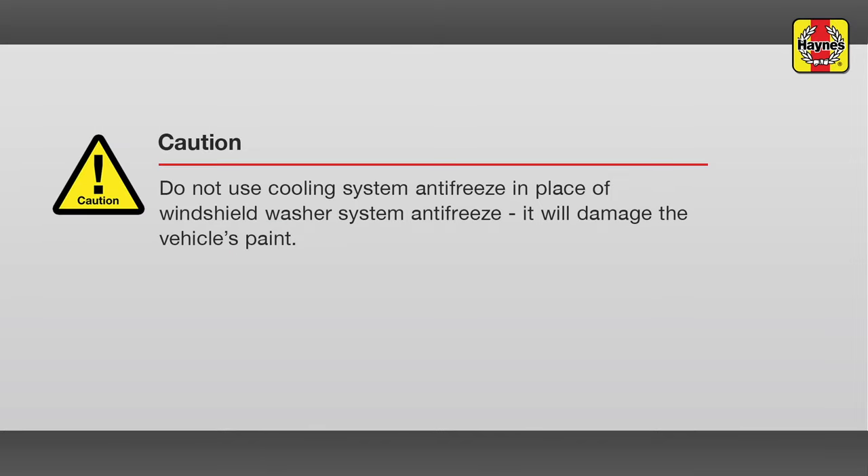The fluid for the windshield and rear window washer system is stored in a plastic reservoir. The reservoir level should be maintained just below the bottom of the filler neck. The reservoir is accessible after opening the hood and is located on the right front side of the engine compartment. Flip open the cap and fill the windshield washer reservoir as necessary. Push the cap securely onto the opening when finished.